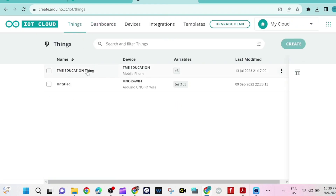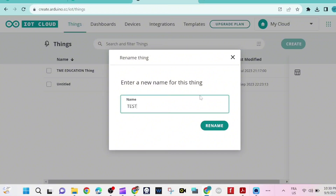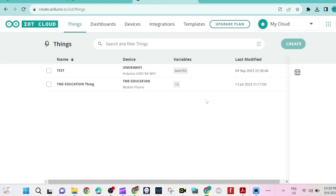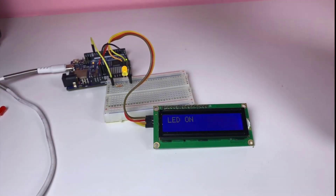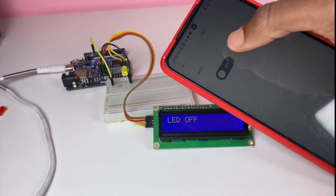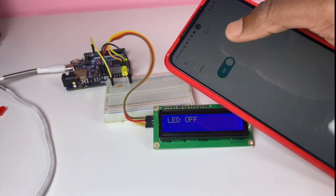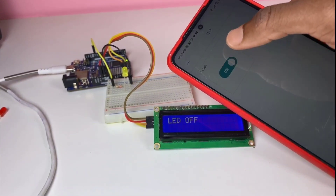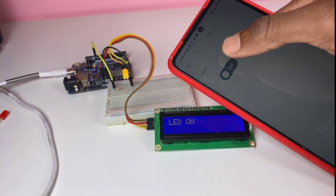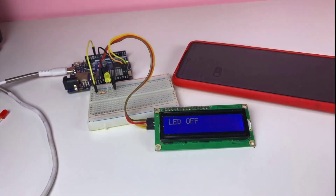Now I go to things and rename my thing to "test." Time to test our project. As you can see, the LED is on when I toggle the switch — on, and off. I'll provide the code for this video in the description, as I mentioned. Thank you so much, guys.